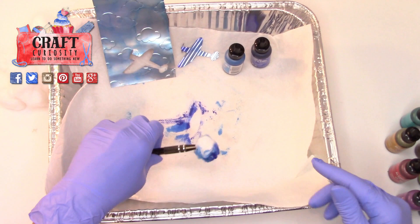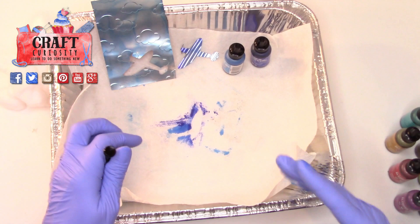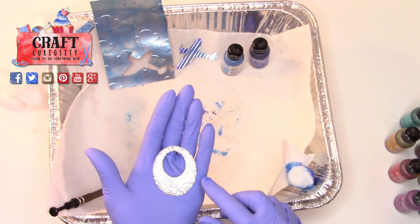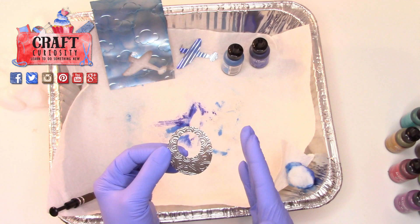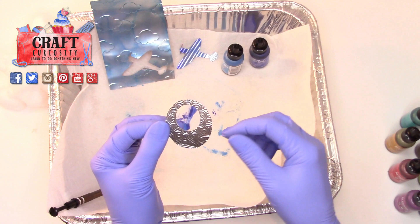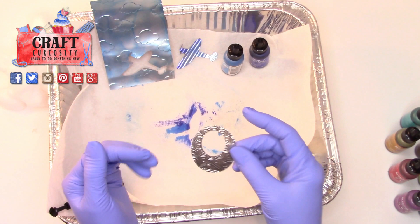If you have some ideas on how to finish these after the fact, let me know, because you might have great ideas about how to prevent those colors from running. Say you want to make a pair of earrings — I cut out some circles here that could be earrings and I might want to put something on top. Maybe it's Mod Podge, maybe something a little stronger, maybe something made for metal. I'd love your feedback — put it in the comments. I'd also love to see pictures, so send them over.